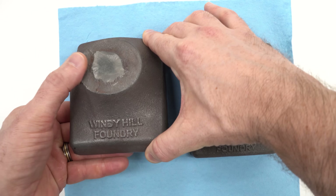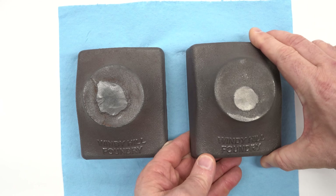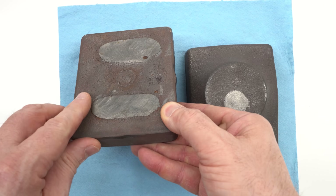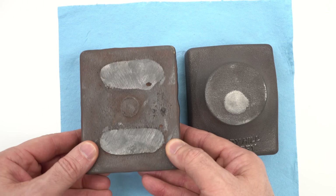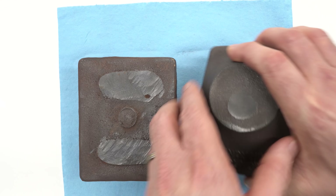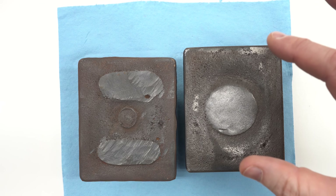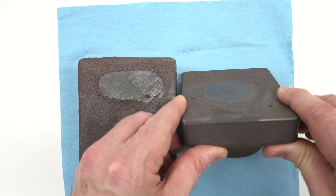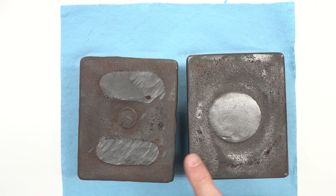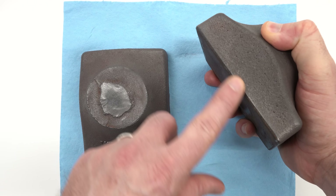These are the castings I received from Clark over at Windy Hill Foundry. He ended up making a second one because he wasn't happy with the quality of the first one, but honestly I think both are fine. In the first casting you can see it is a little bit sunken in on the bottom — the two risers he used weren't quite sufficient to feed the volume. The second casting has a much larger round riser in the middle and as a consequence there's a little less sinking on the bottom. The parting line on the side is pretty clean.